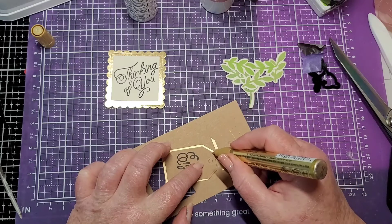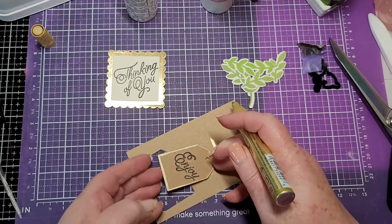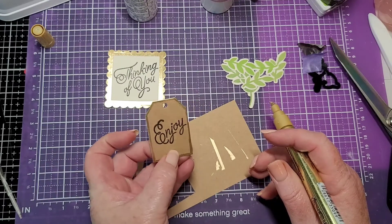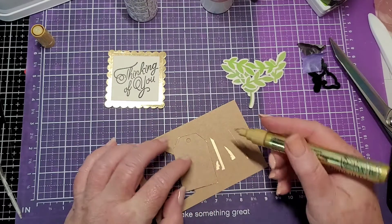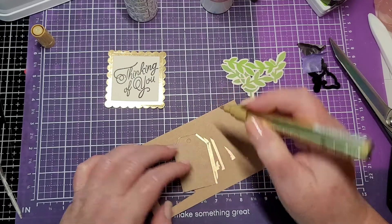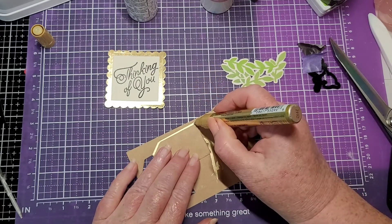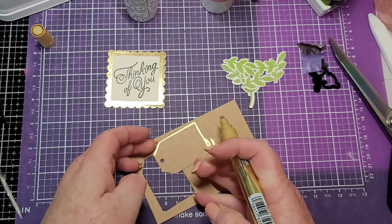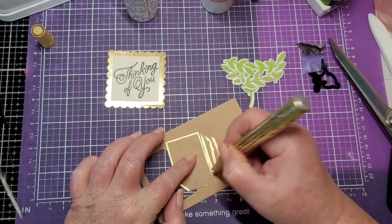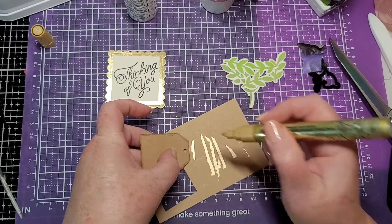Let's do the corners, across the top — and should we do the back? I'll just leave it... you know what, let's just do the back, why not. It won't take but a second. That little extra touch makes it look like you worked really hard on it. Across the top there — there we go.